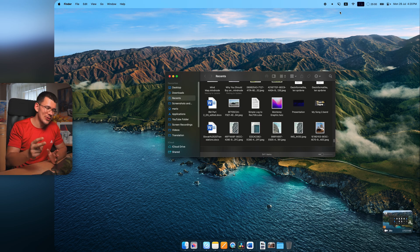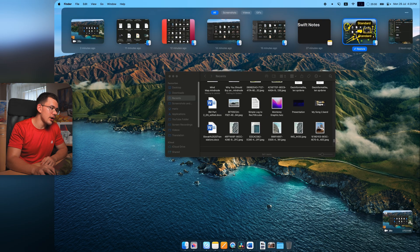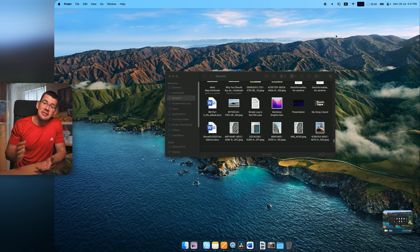The Capture History feature in the menu bar shows a history of all your screenshots, videos, and GIFs. You can configure how far back it goes — one day, three days, a week, or a month — and it separates captures by type.